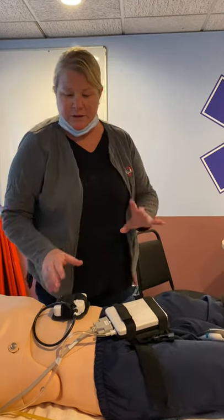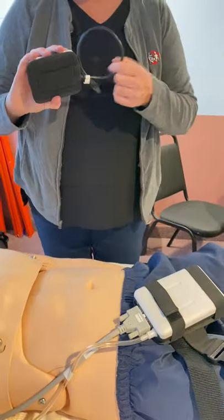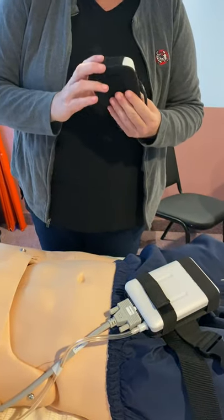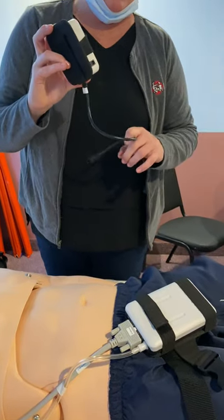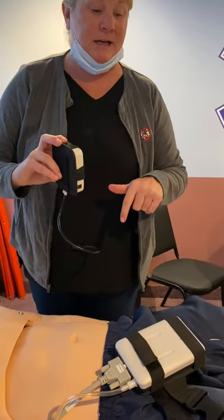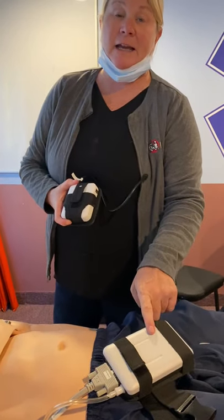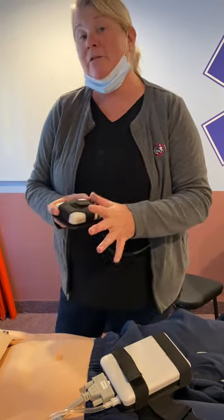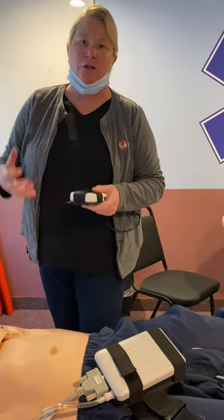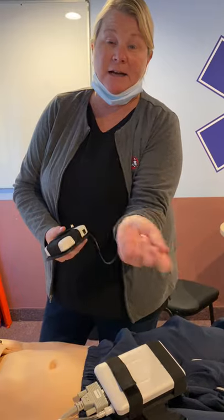We're going to start with this connection here, which is the link box. This is the external battery pack. This battery will take a charge and run for four hours. It takes about one hour to fully charge. The AC power adapter that came with the mannequin — you got two. One that runs the battery will also run the link box. In the event that the battery isn't working or it's not charged and you need to run a session, you can use that AC power for the link box to direct connect into the wall.